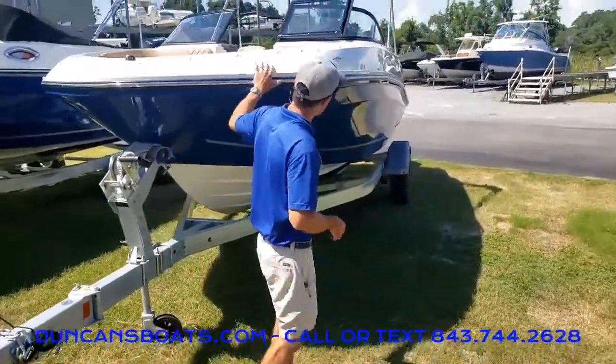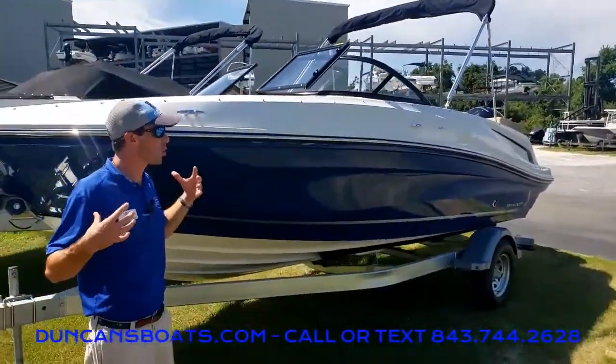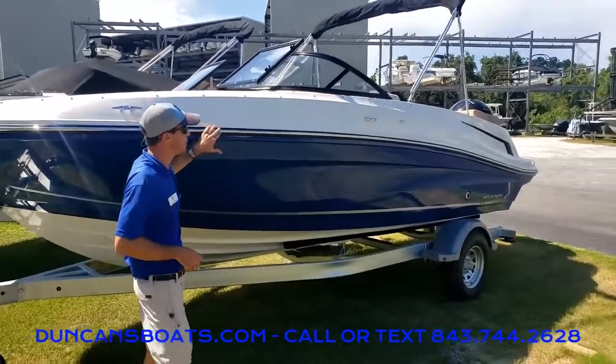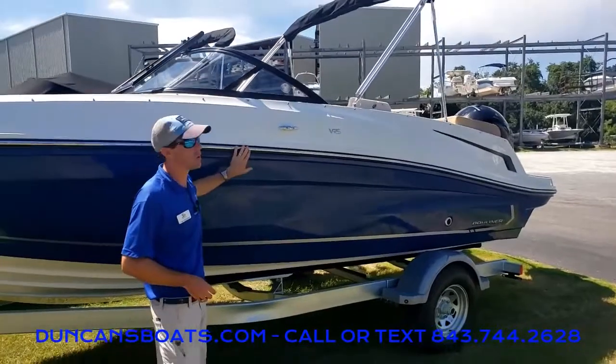As we walk along the side, take a look at the profile. You notice this is really designed to be a safer, more coastal style boat. Big high sidewalls really make you feel like you're sitting down inside the boat. This particular one does have a stainless steel package, so what we notice here is a stainless steel rub rail.